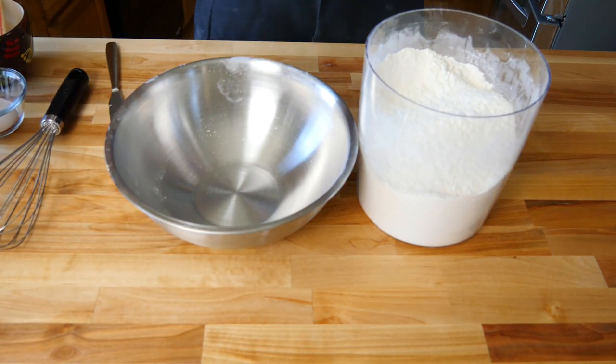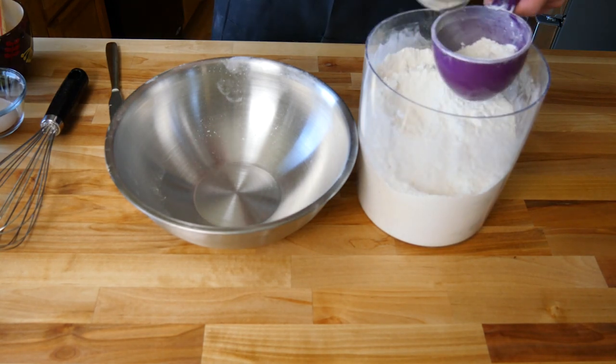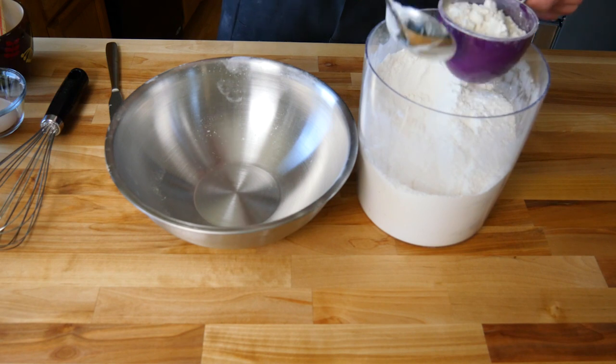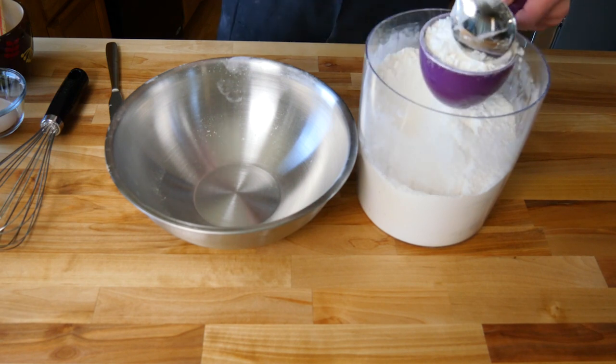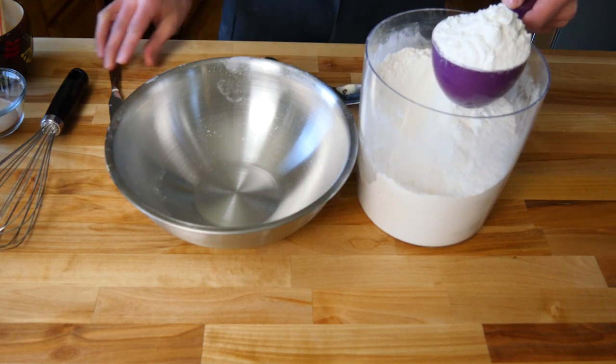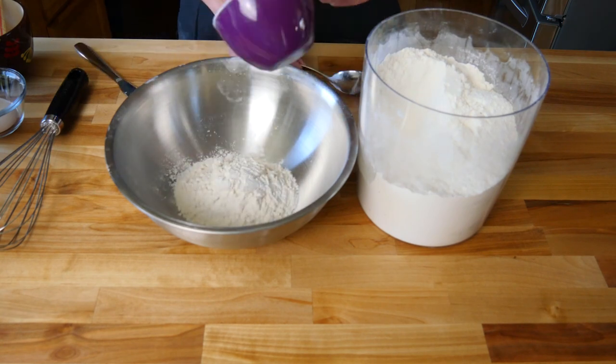First we're going to mix all of our dry ingredients together in one bowl. You're going to need a spoon to grab your flour to put in your measuring cup. You don't ever want to pack your flour because then your entire recipe will be off. Then we'll use this knife to level it off. One cup of flour.